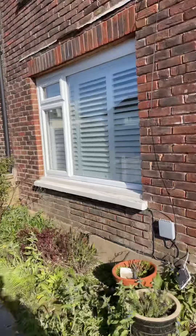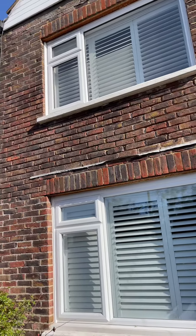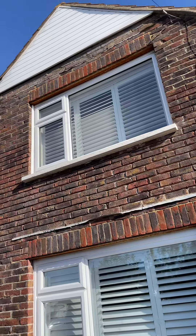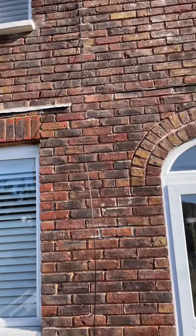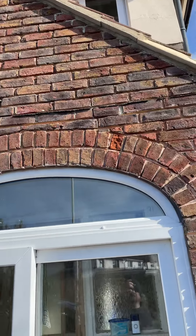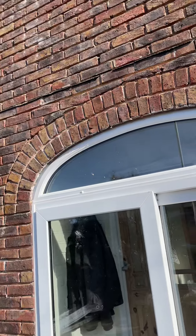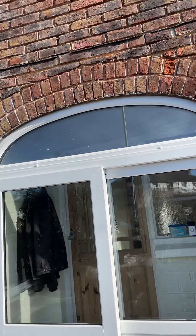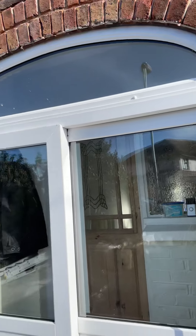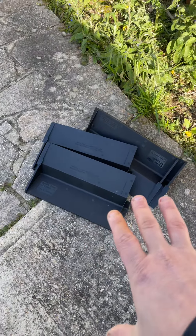We couldn't quite get to the top yesterday — the wind was just too heavy and I didn't want to risk it. So today I'll be getting the rest of that cut out, and we'll be fitting a new Type B cavity tray on this archer's. The customer here seems to be getting quite a bit of water ingress when it rains heavily, and there's your Type B cavity trays.